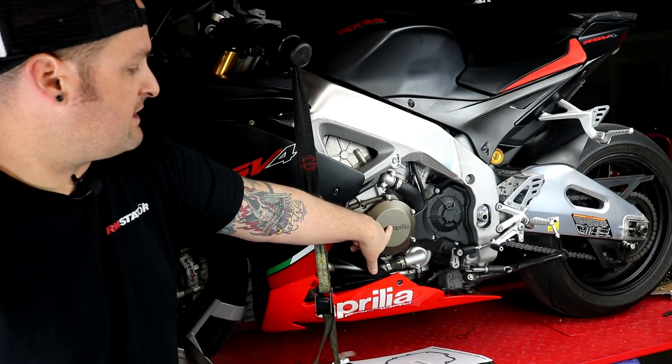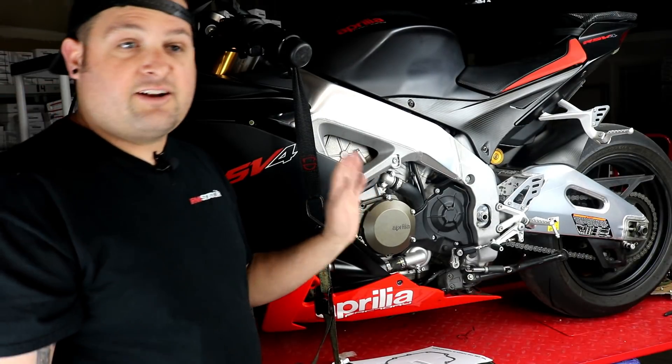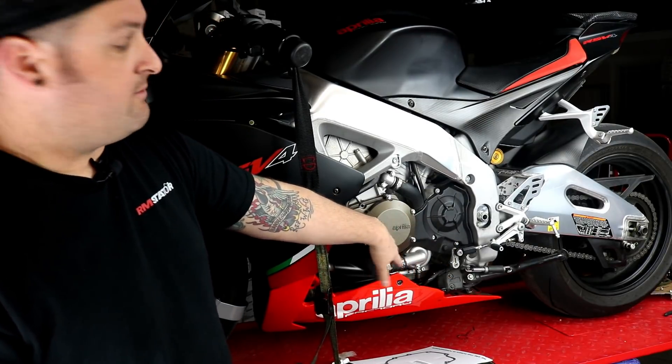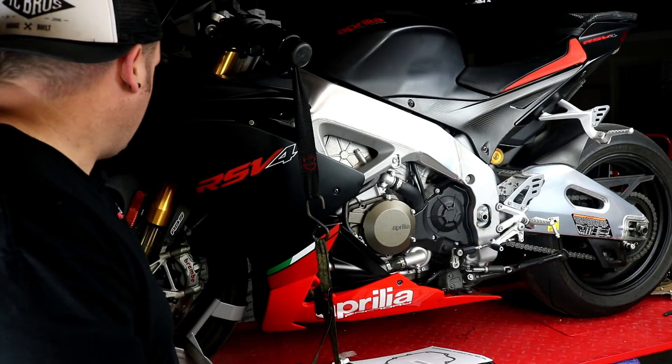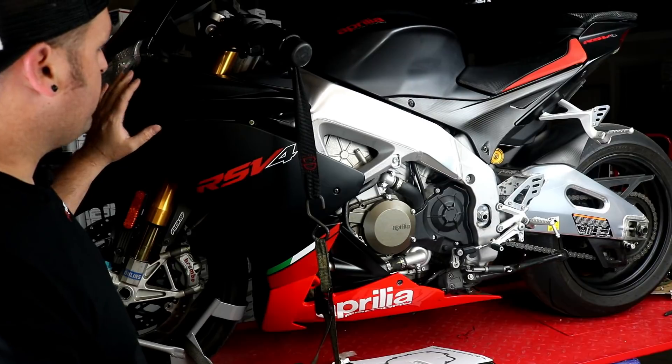The sump is really deep and the oil will have drained back down to the bottom, so there's no need to drain the oil. You can do this without losing more than a drop or two. Okay, so that's everything we're doing and to get started we're going to go ahead and remove this.